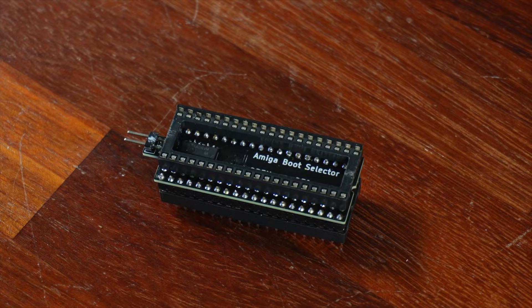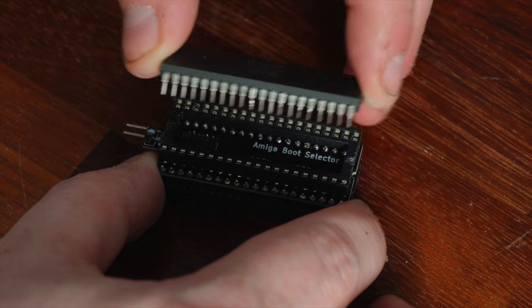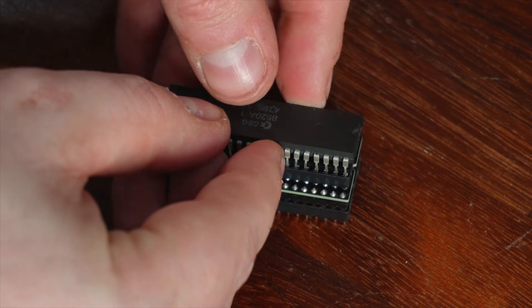If you just connect it without a switch, the contacts are permanently switched so that DF0 — the internal drive — and DF1 — the external drive — are swapped, meaning your Amiga will boot from the external drive while also recognising the internal drive as an external drive.